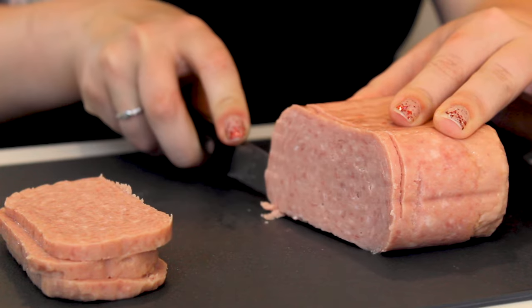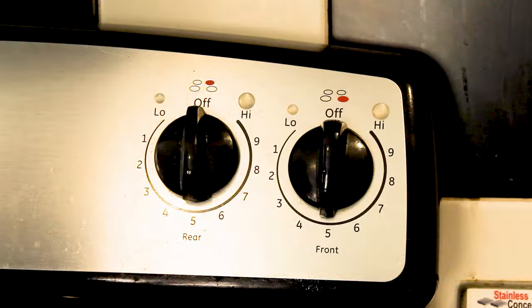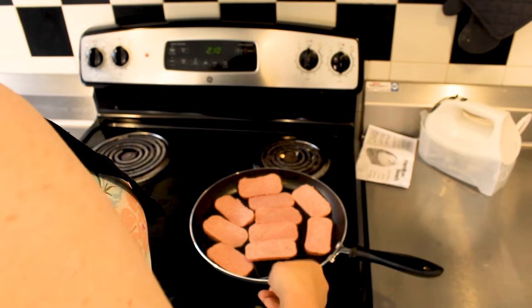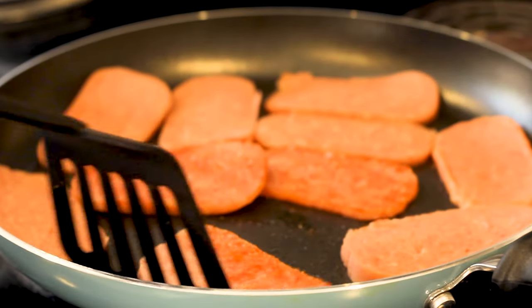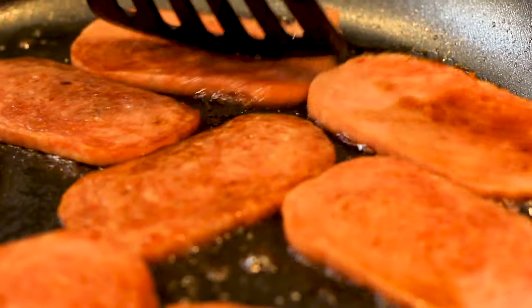First, you're going to take the Spam and slice it into thin pieces. Next, cook the Spam on the stove and stir fry for about five minutes. Feel free to add in the teriyaki sauce or the sauce of your choice as it cooks for taste.